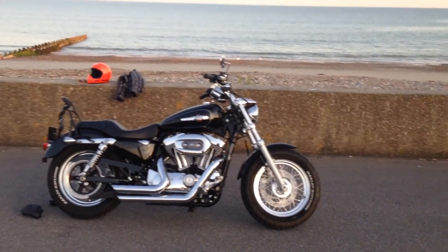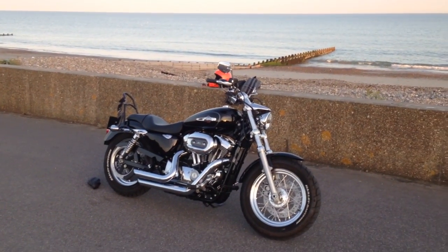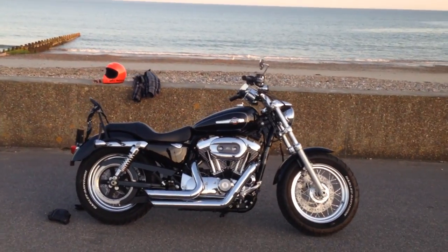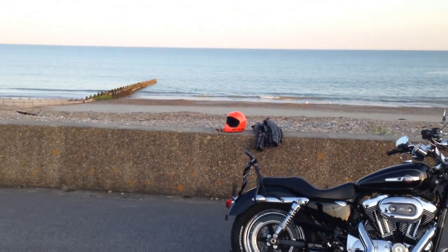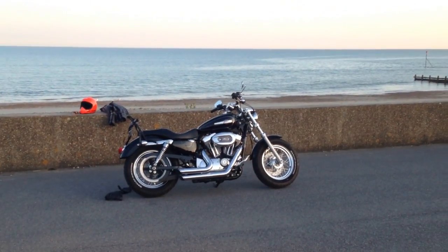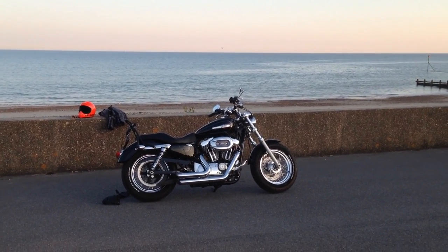To sum up, would I recommend it? 100%. If you're considering getting a Stage 1, go out and do it. Save the money - get the £800 to £2,000 that it's going to cost you - and make your bike sound and perform like it should. It has made my bike look and sound and perform like it should. So go do it. See you later - ride safe.